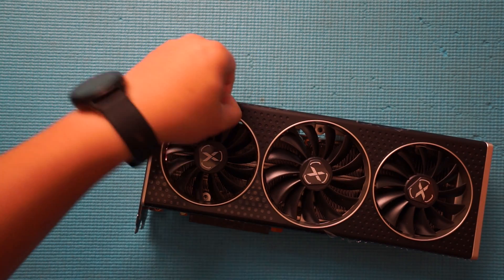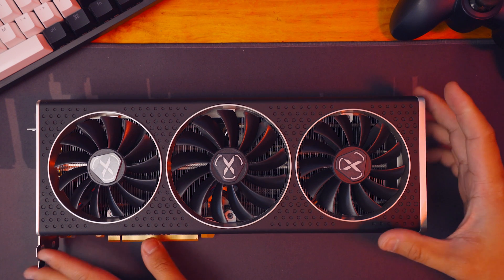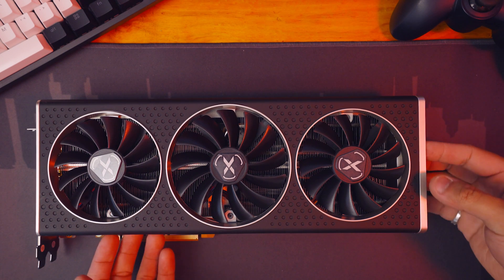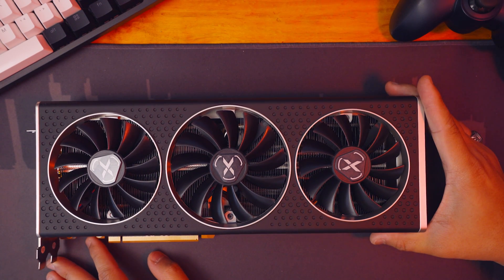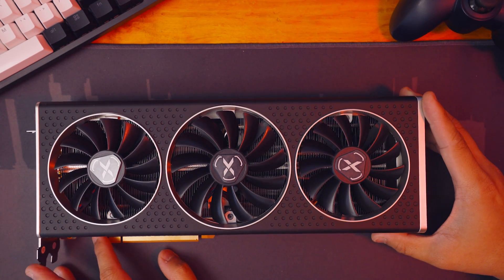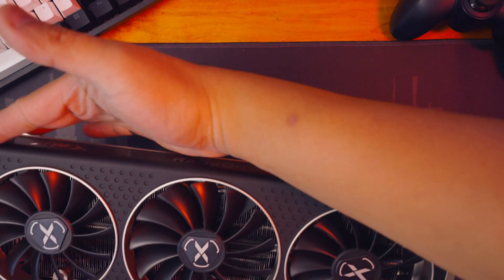We have already done an unboxing video and a first impressions video of this GPU, the 6700 XT — I'll put a link in the description. For a quick rundown of the specs: the game clock is up to 2424 MHz under typical gaming workloads, boost clock up to 2581 MHz for maximum frequency depending on workload, GDDR6 at 12 GB and 12 Gbps clock speed. The card has a 2.6 slot profile with a width of 330mm.